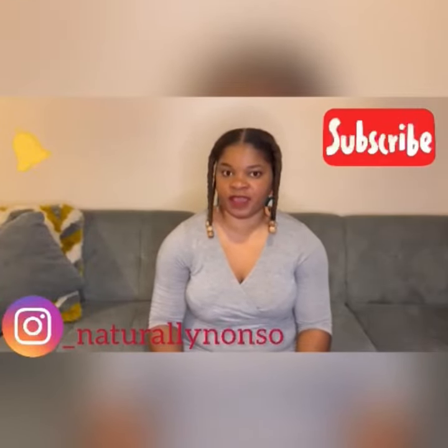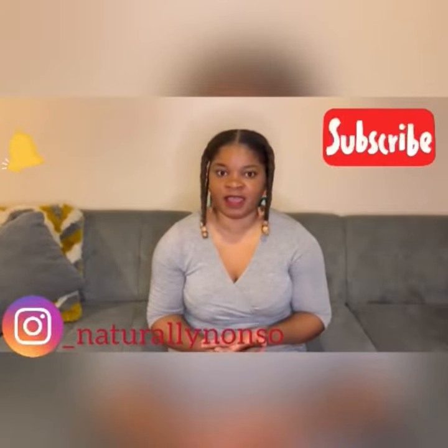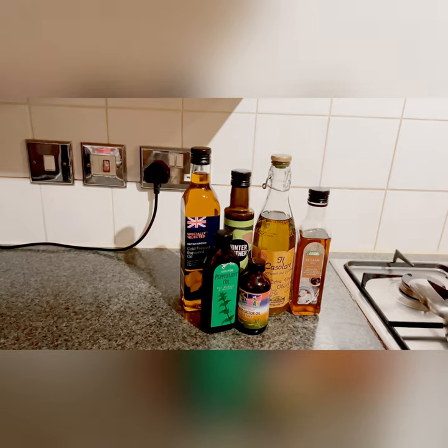Hey family, welcome back to my channel! If you're new here, my name is Nonso and on this channel I'll be doing lots of DIYs, natural hair care videos, and showing you guys how to achieve your hair goals without breaking the bank by creating recipes from your kitchen. If you're yet to subscribe, please click the subscription button, give this video a like, and comment with any hair questions you've got — I'll be answering them in the comment section.